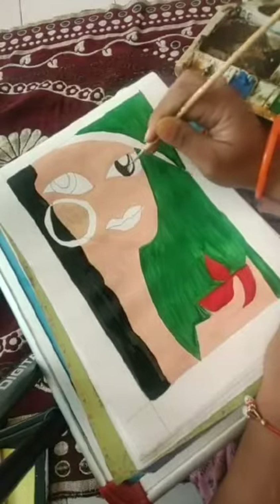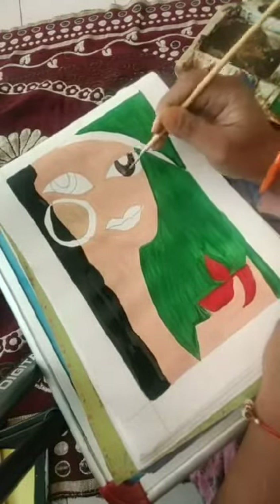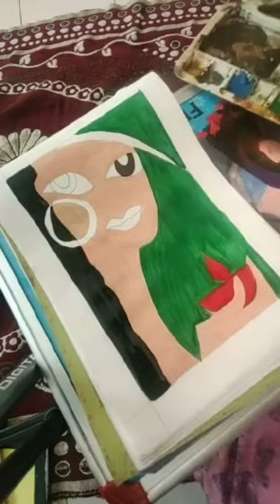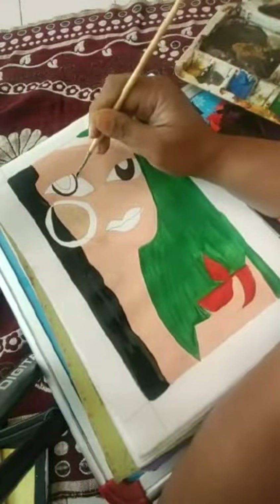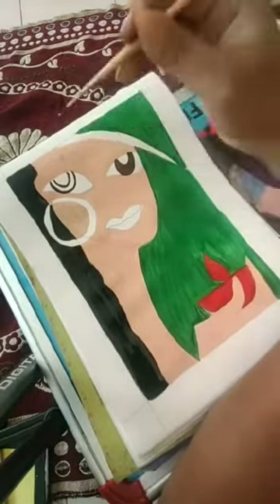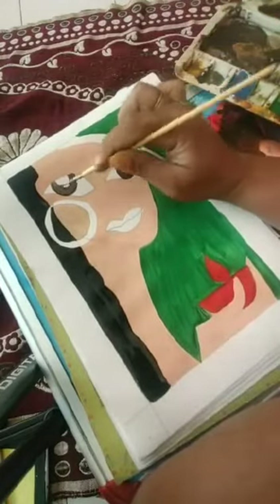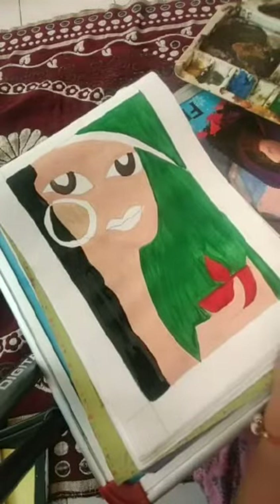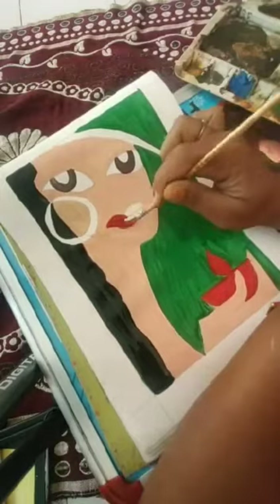With the same black color I am going to color her eyes. I am using a little bit of white to mix in. And I am also coloring her lips.